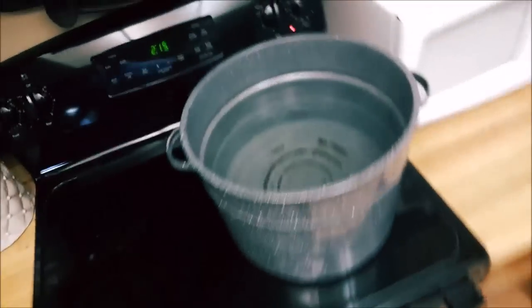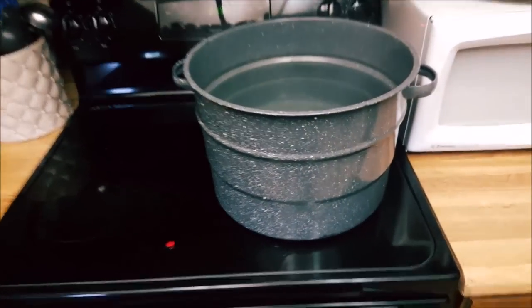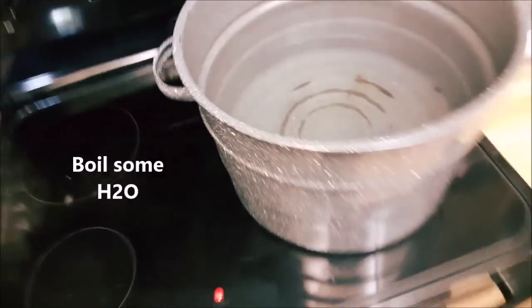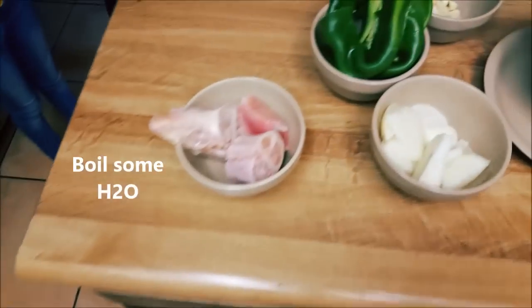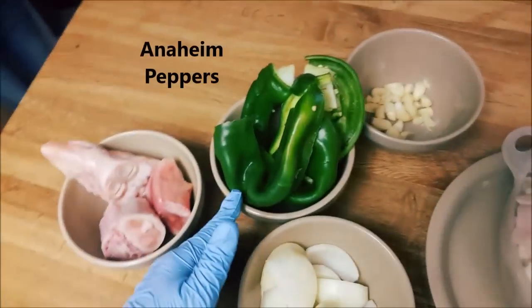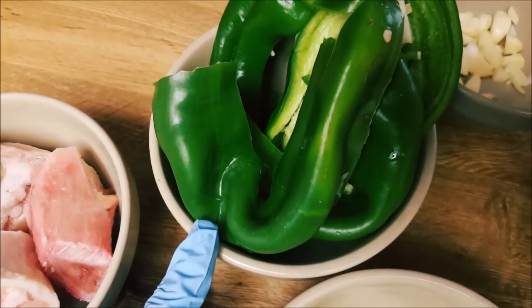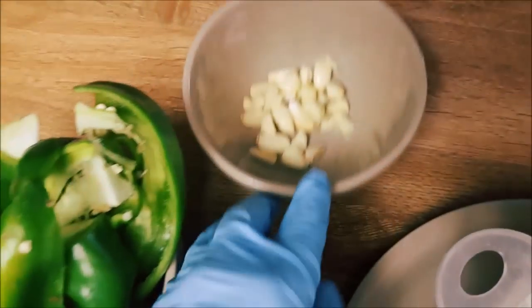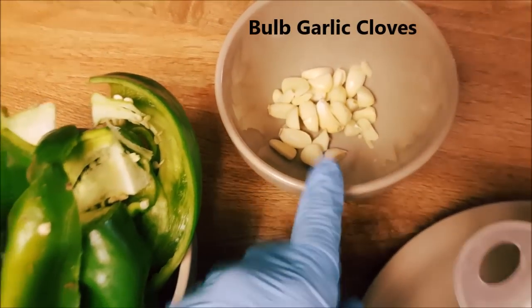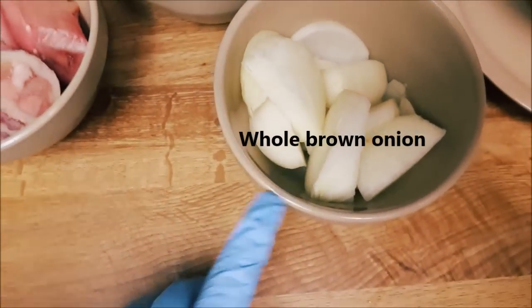Hey, what's up guys, we're going to make some traditional menudo. On this side we got the water boiling — a nice large olla filled up to the top. We got some beef feet knuckles, some Anaheim peppers, green chilies, better known here in the southwest, a whole bowl of garlic, and one brown onion diced up in quarters.